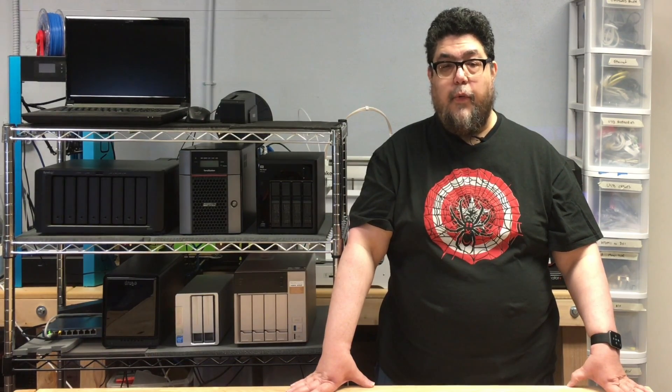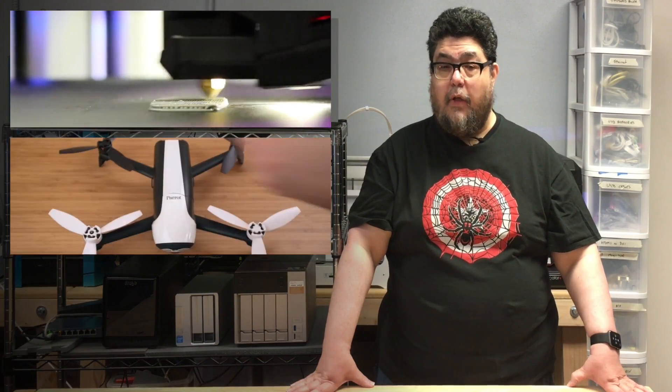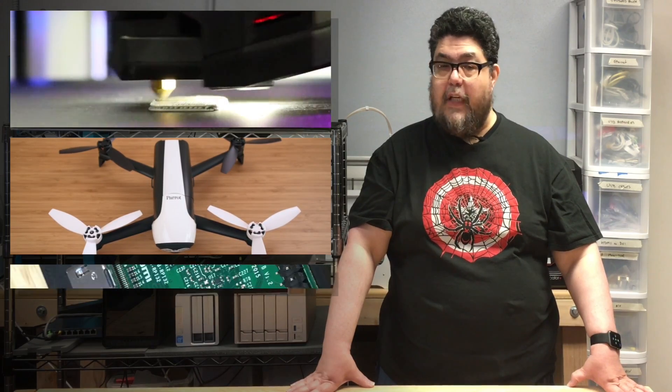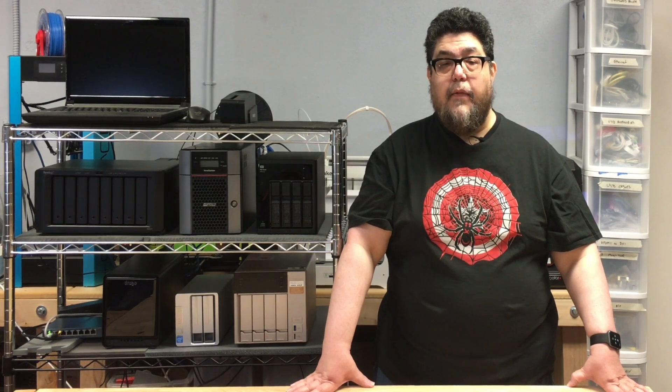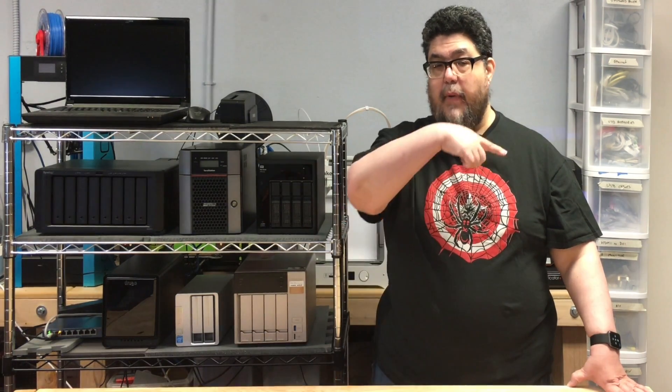In addition to punishing servers we also explore 3D printers, fly drones, and regularly dive deep into advanced geekery for fun and profit. Before we get started on the Synology I'd like to remind you that I'm reviewing seven of these NAS boxes. If you'd like to know when the next review is up feel free to click the subscribe button and the little notify bell in the corner.